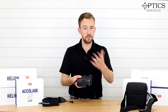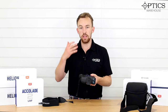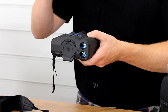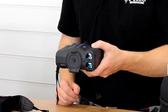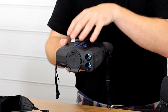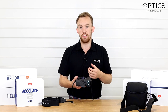The Pro range is a new introduction by Pulsar — as you may have seen, we've done a video on the Helion 2 XP50 Pro, and what they've done is introduced it on top of the already existing line. What the Accolade 2 LRF XP50 Pros are going to be doing on the market is actually replacing the existing Accolade 2 LRF XP50s. What they've introduced into the system — exactly as they did with the Helion 2 XP50 Pro — is a NETD of sub 25 millikelvin.